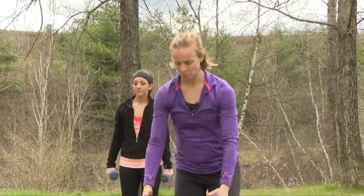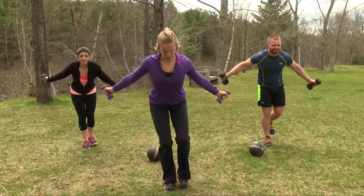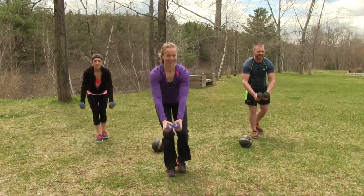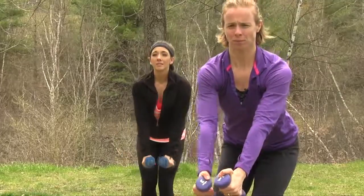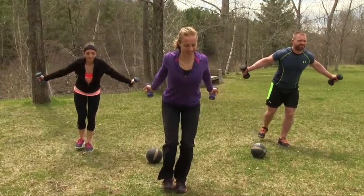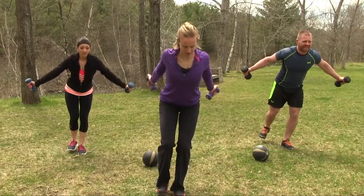Our next movement is a single leg dumbbell cobra — grab those dumbbells. Standing on one leg, reach those arms out and bring them out and away from the body; shoulders are down, then bring them back together. We're going to do ten reps total — at number five we're going to switch feet. Love those warm breezes. Number five, excellent job. Let's switch feet to the opposite side. Feel the chest opening. Maintain that balance if you can.